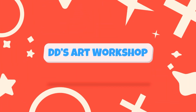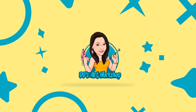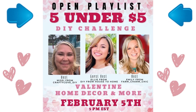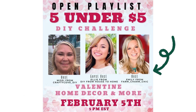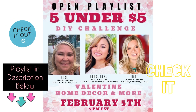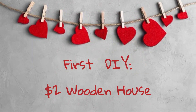Hey crafters, I'm Daniela with DD's Art Workshop. If you like staying on a budget and DIYs, this channel is for you. Today's DIY is part of the 505 DIY challenge: Valentine home decor and more. Make sure to check out the host Missy from Crafty Cove DIY, Emily from Farm Charm Chick, and guest host Ellie from DIY from House to Home, and check out the playlist to meet other crafters and get more inspiration.